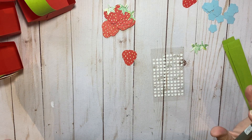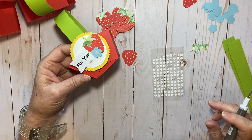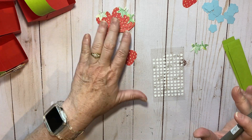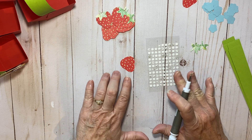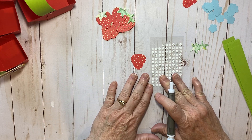Hey there, it's Kathy with Bead Creative with Kathy. I was sitting here making some of my stamp camp kits for the month of July and I was using my Paper Pumpkin glue dots, and I thought I would share how you can use your Paper Pumpkin glue dots and make them easy to use.